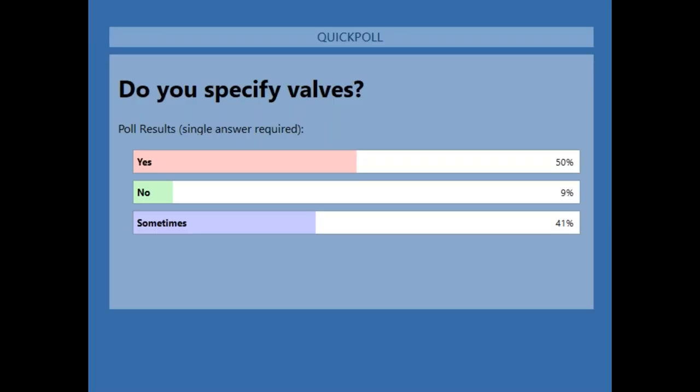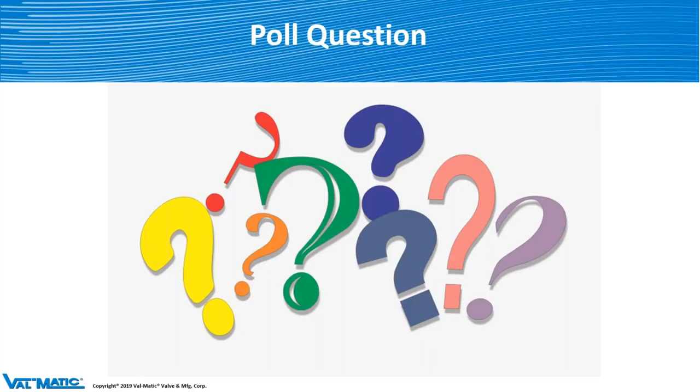Here are the results: 50% said yes, they do specify valves; 9% said no; and 41% said sometimes. Now, if you think about it, if you're in sales — inside sales, outside sales, or whatever — and you're talking to somebody that calls up wanting to talk about a valve, you're actually specifying a valve. So if you're in sales, your whole day is specifying valves or other products.